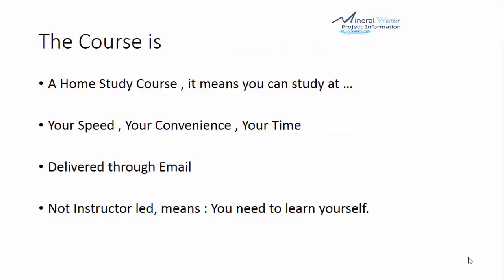The course is actually a home study course, which means you can study at your speed, your convenience, your time. It is delivered through email after you purchase it. It is not instructor-led, meaning you need to learn it yourself. Once the content is delivered, you can refer to it and learn from it.